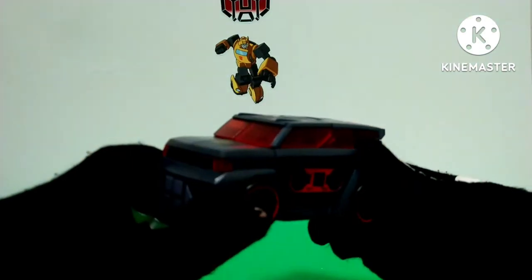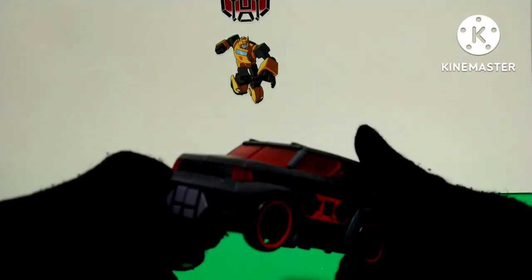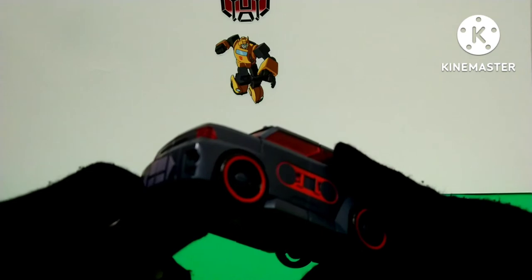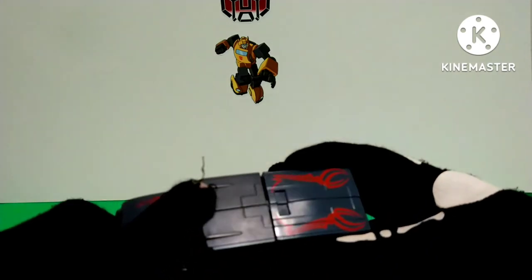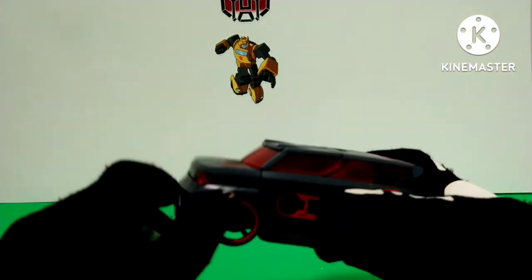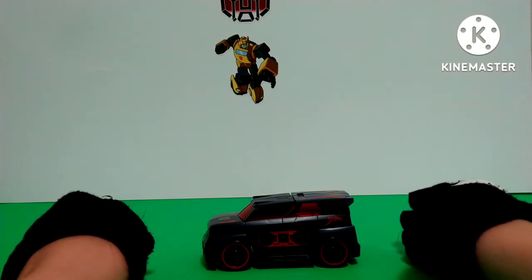I missed it when Transformers were like that. Now they're kind of bullcrap — I know I keep bashing on modern Transformers, because don't get me wrong, there are some good ones. He does roll really well too.